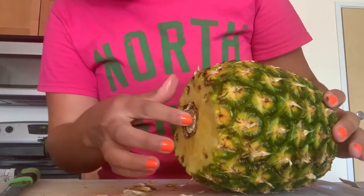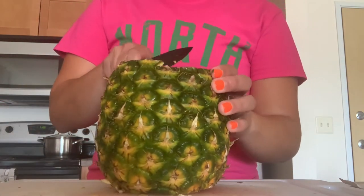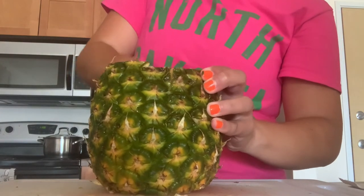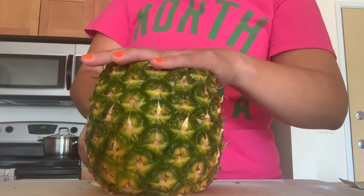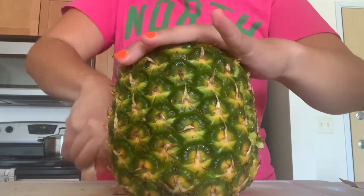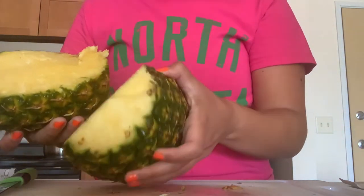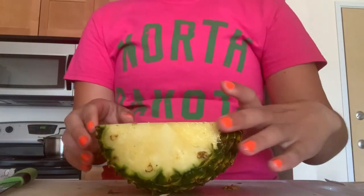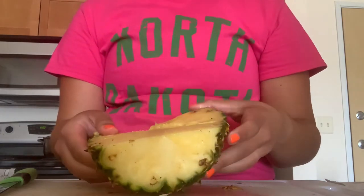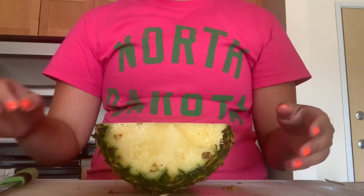Now that this is cut, I'm going to go ahead and stand it — we're actually going to remove the core when we stand it up, so it works out. We're just going to go ahead and cut our pineapple down the middle. Now we technically have two pineapple halves. I'm going to put one over to the side to work with later. If you don't eat all the pineapple in one sitting, that's okay — you can store pineapple in an airtight container for up to a week in the fridge. If you get tired of cutting the fresh pineapple or feel like that's a lot, you can store the rest for up to a week.